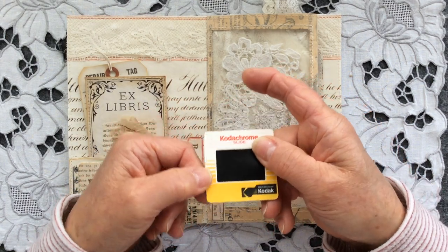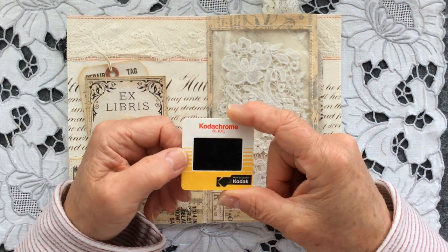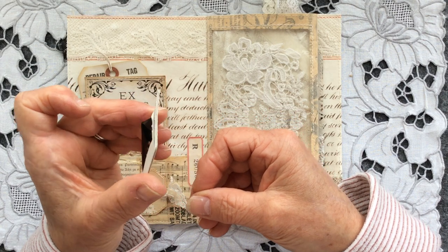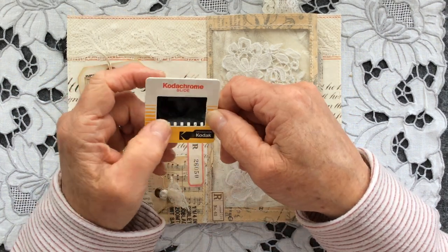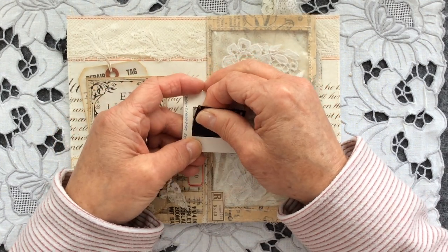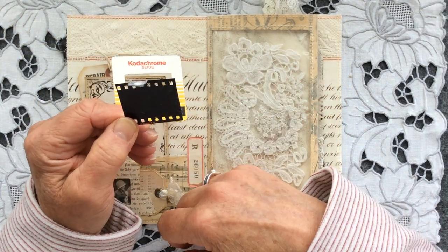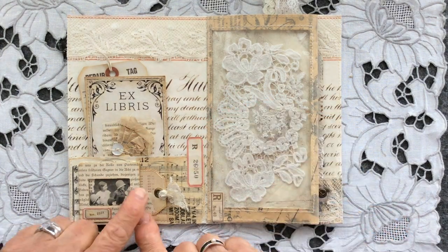All you do is support the edge here on whichever side is easiest for you — I'm right-handed so it's easier for me to support it on my left-hand side. Then with your thumb you just gently push back and the film, if I hold that up to the camera, just pushes out. You do the same on the other side, push it out, and then the whole slide will just pop out — a little bit more pressure is needed at the top. But it comes out and gives you an absolutely perfect frame, and then you can do with the film bit exactly as you want. Isn't that awesome? So thank you so much for that inspiration.